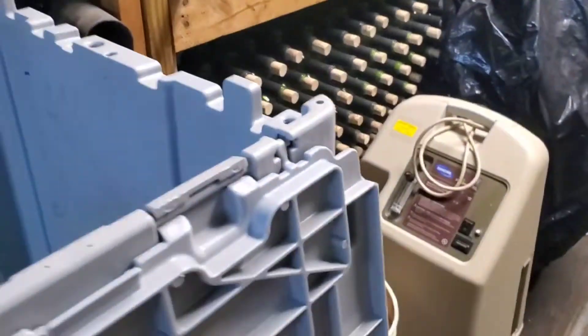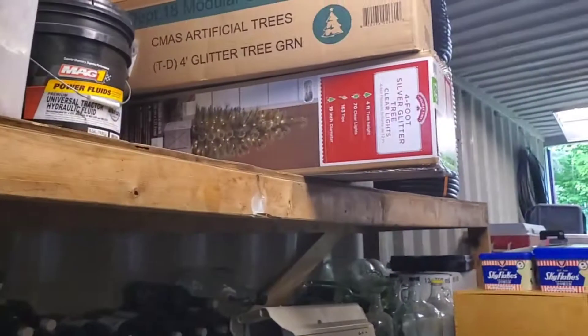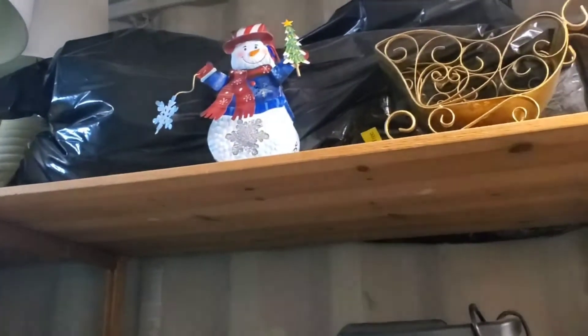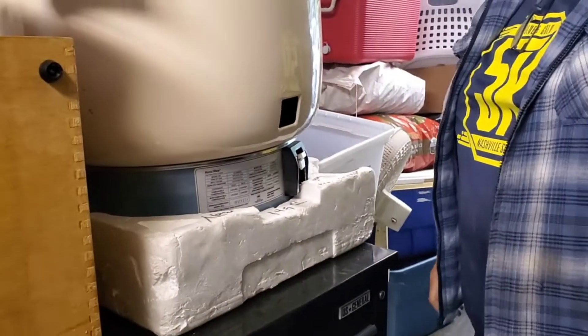We've got a bunch of wine bottles — that's all bottles for wine. And this looks like my Christmas decor right there. Rice cooker — we have a big rice cooker. Here's my Christmas decors: I got a white Christmas tree right here, and these are ornaments — not much right here already because they already took them out.